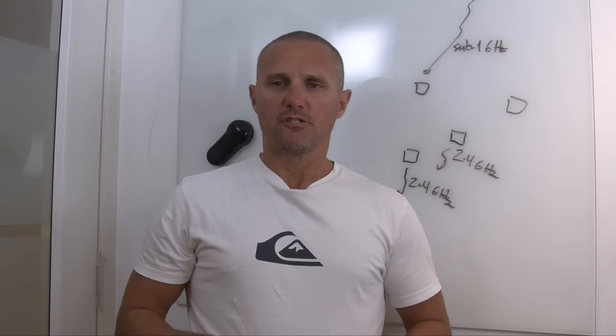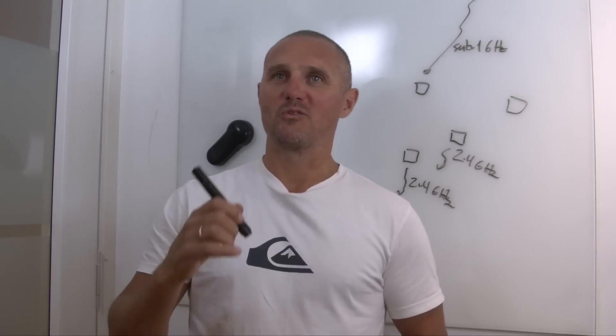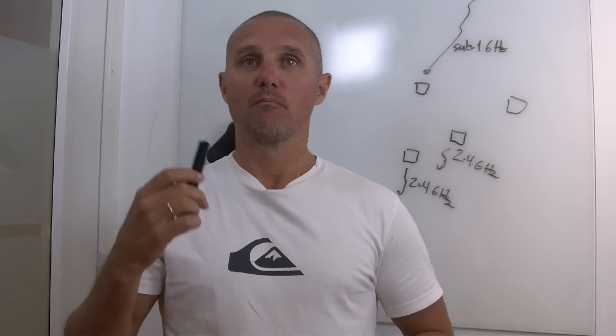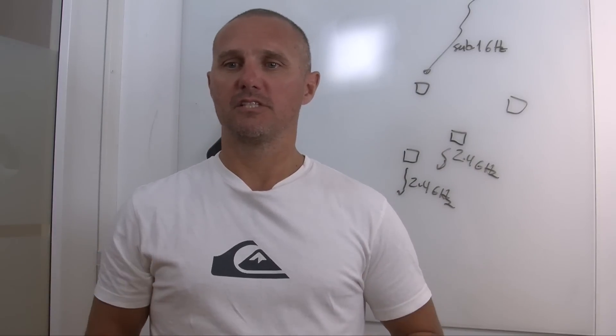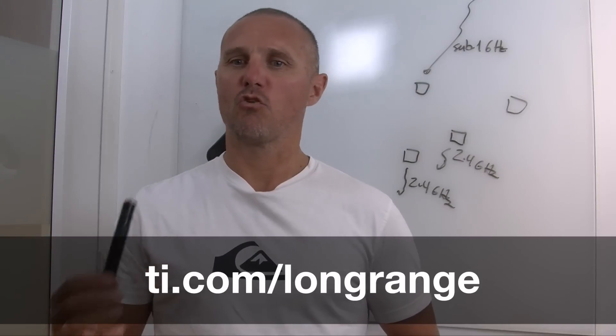TI has just released the CC1350 Wireless MCU which can do both sub-1 GHz and 2.4 GHz. Please visit the CC1350 webpage at ti.com/long-range for more information.